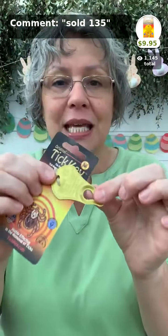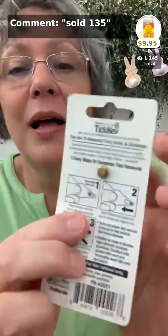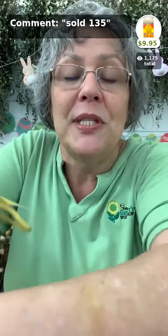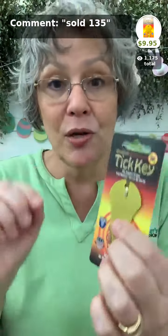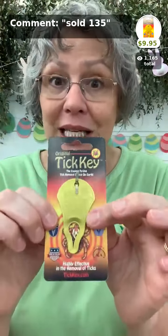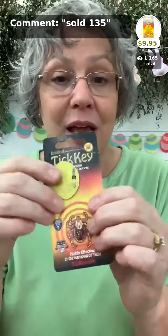The tick key is one of my favorites — I have them in every drawer in the house. It has a little slot that you slip over the neck of the tick on your dog, child, or husband, and you just pull it, ripping the tick's head right out of your skin. It's called a key because it has a hole so you can put it on your keychain. Tick season is right around the corner — $9.95, comes in assorted colors.